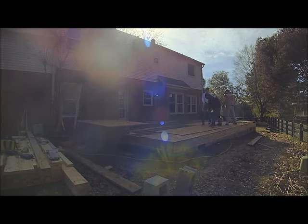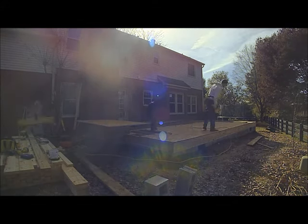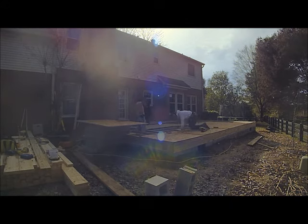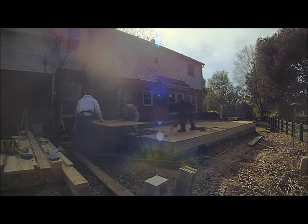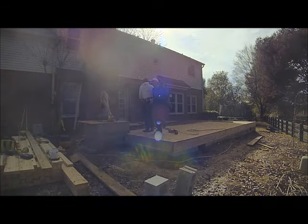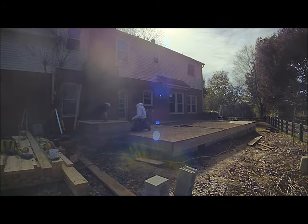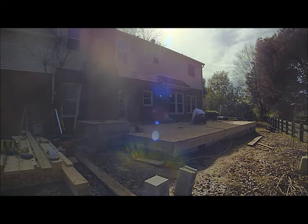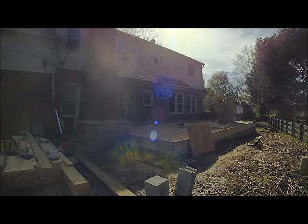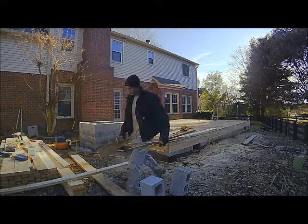Three-quarter inch subfloor going in. This was kind of tricky because most additions do need crawl space, but since we were so low here we really didn't have room for it. We had to vent it — check on your vent requirements, because I think it's like every 200 square feet you need a vent. We needed two vents for just over 400 square feet.